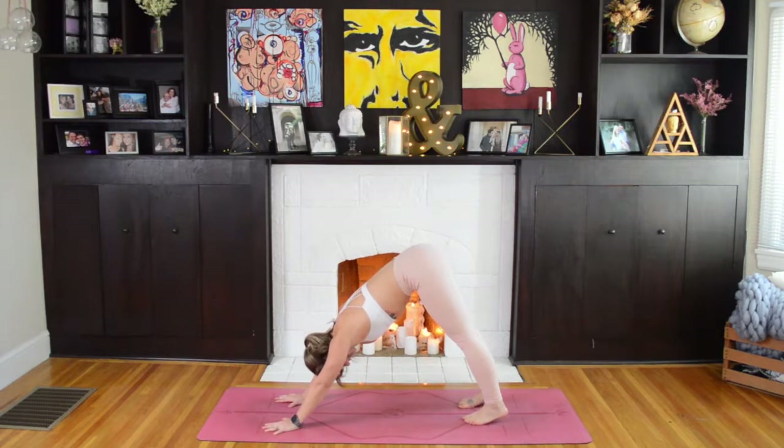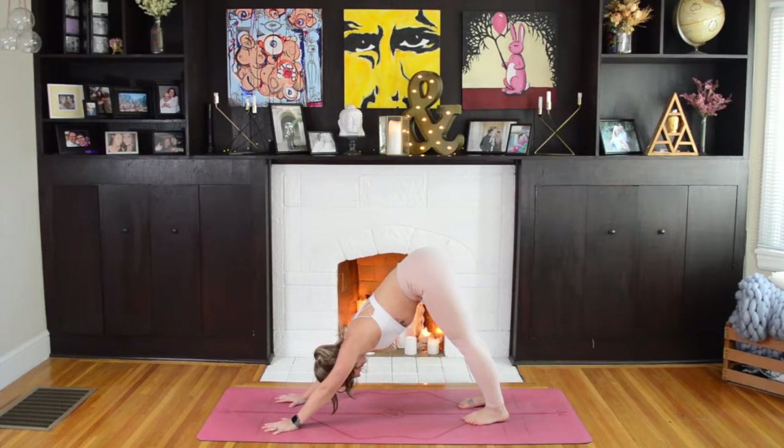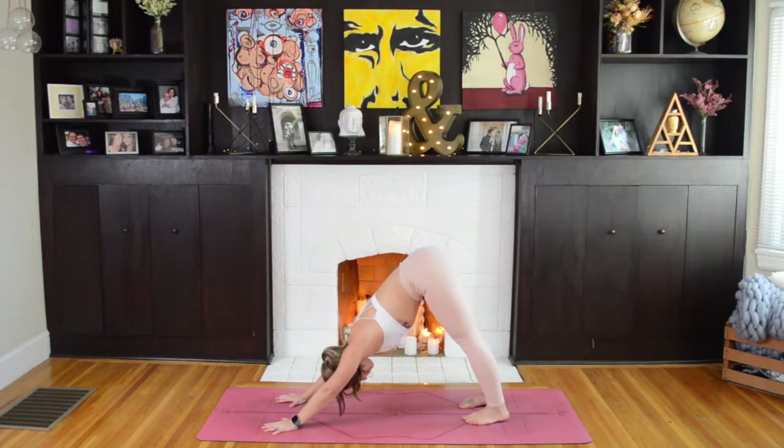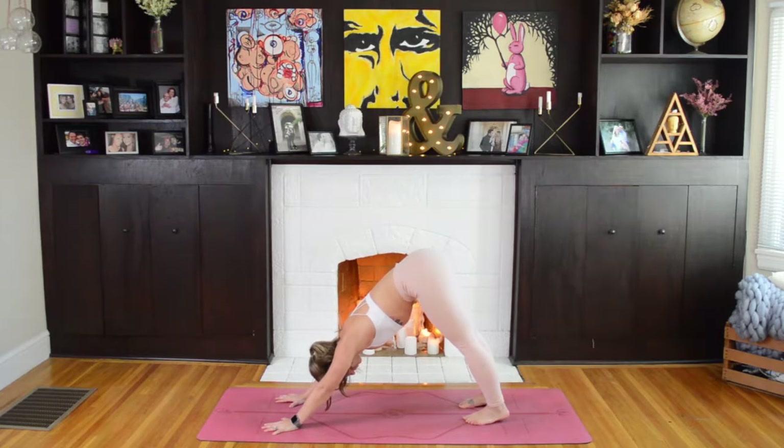We'll take three breaths here to reset. And then on this next round, we'll move more or less one move, one breath, with a little less instruction, so that you can really start to feel the flow of Sun Salutation B.